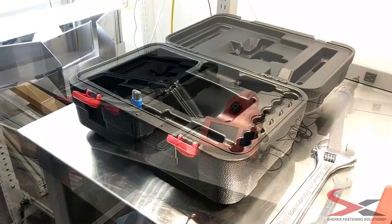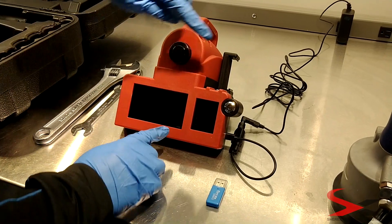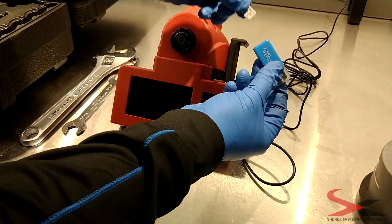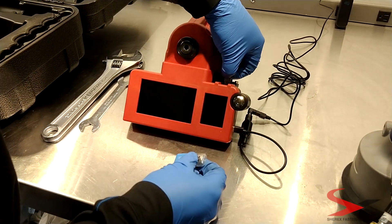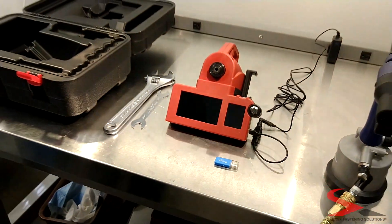To use the historical data function of the Sherex Hand Tool Calibration Unit, eject the microSD and insert it into the microSD USB stick. Use the USB and any computer to capture the data. Simply reinsert the microSD before you power on the calibration unit.